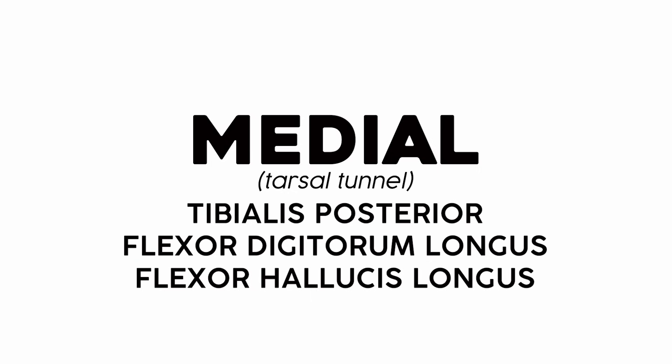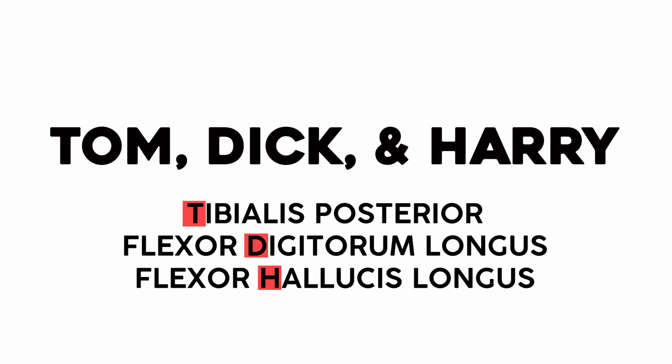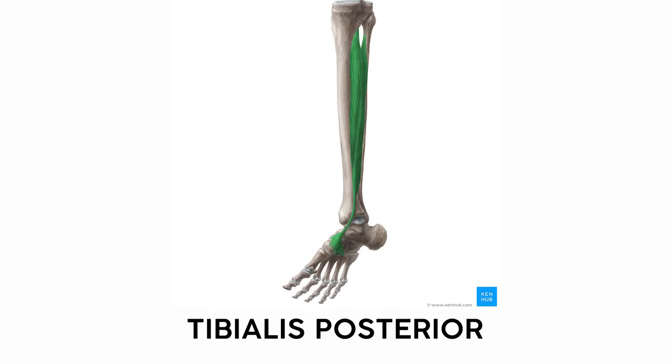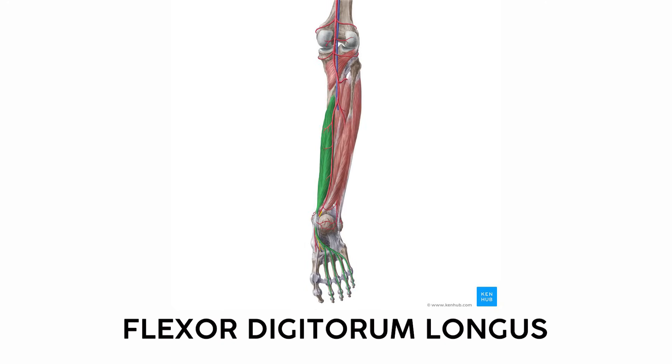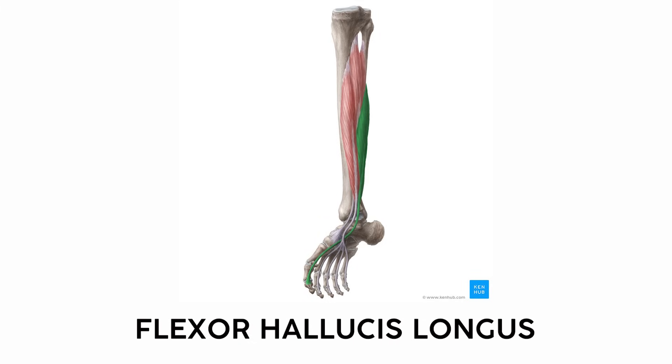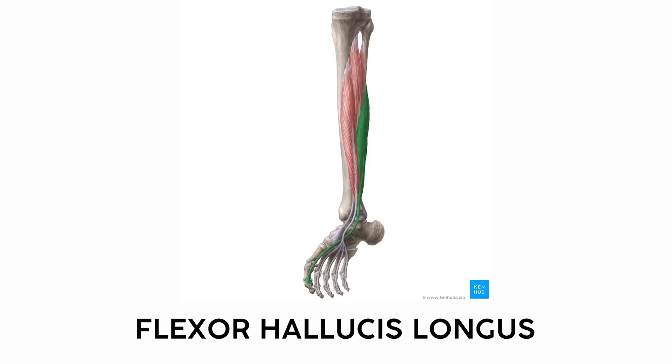I've always remembered the popliteus because you could hold one Pop-Tart in your popliteal region and you could only bend your knee thanks to your popliteus — it may be my dumbest memory device, but it's the most fun. As you work your way more medially, you'll find the muscles of the tarsal tunnel with the classic mnemonic 'Tom, Dick, and Harry.' Tom is the tibialis posterior, Dick is the flexor digitorum longus, and Harry is the flexor hallucis longus. These tiny muscles start near your knee and send tendons all the way down and under your foot to exert their action.